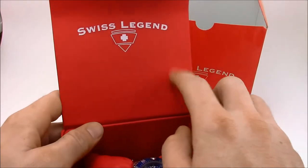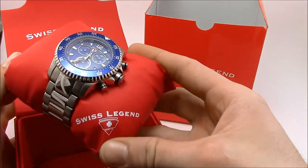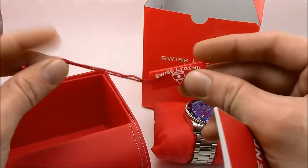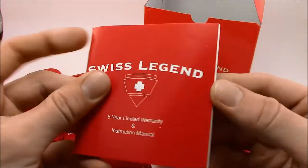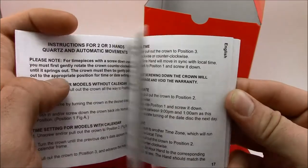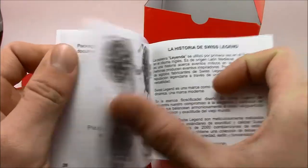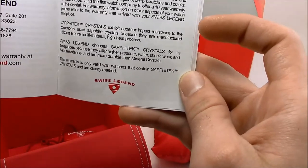Nice box — a cool profile pops up on the front with the clasp. You've got the Swiss Legend logo on top, there's the watch itself, the Sergeant, on an imitation leather pillow. We're going to put that aside so we can see what else is in the box. You will get a little plaque here that goes on the bracelet, and you'll get the owner's manual. This is a generic manual — it describes how to operate the watch and the warranty. This is a Safatec crystal model so it also covers the warranty for that.